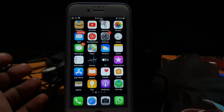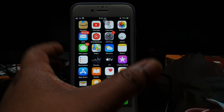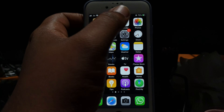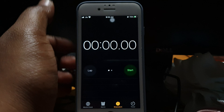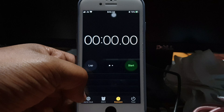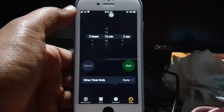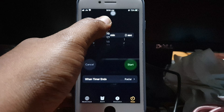In this video I want to show you how to set up the timer on your Apple iPhone. Click on Clock in your apps and you'll get Clock, Alarm, Stopwatch, and then Timer on the last one.